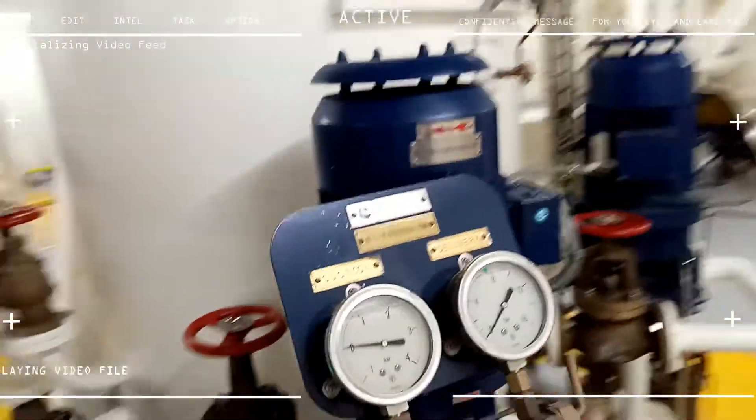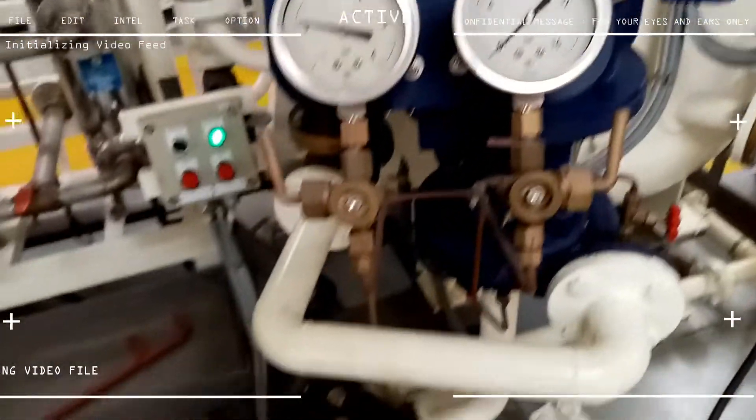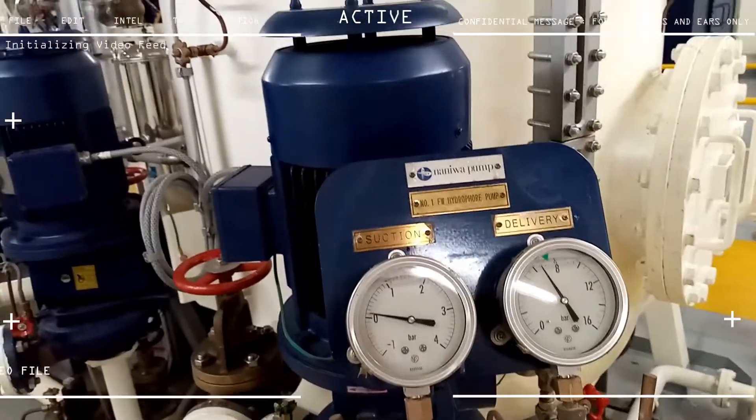This is the hydrofoil pump — I'm not familiar with that one as well. Oh yeah, I also forgot to mention: this is another spot where we keep our firefighting equipment.